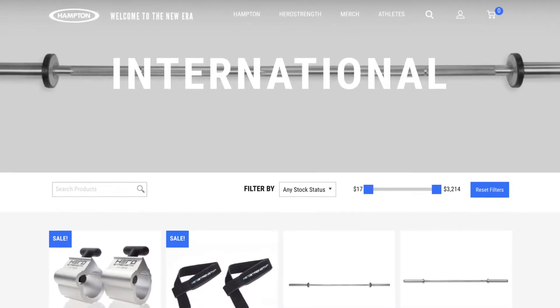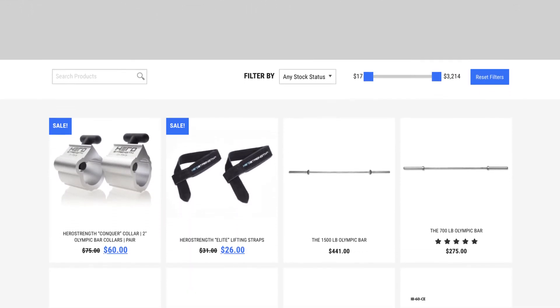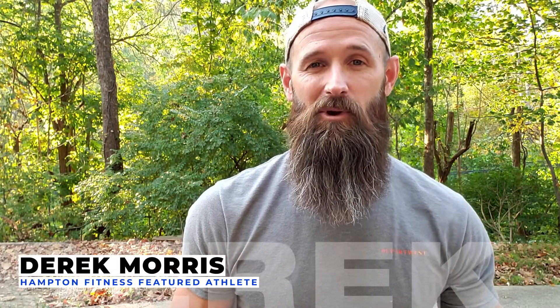You can get all the equipment I use today at hamptonfit.com. Please be sure to give us a follow on Instagram and Facebook for more workouts and nutrition tips. Do the work and live mighty.